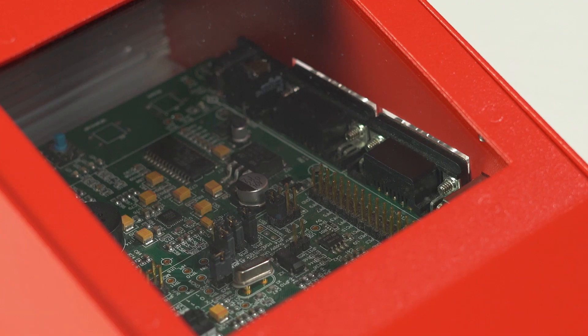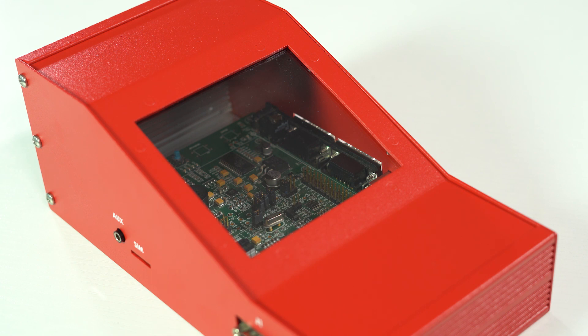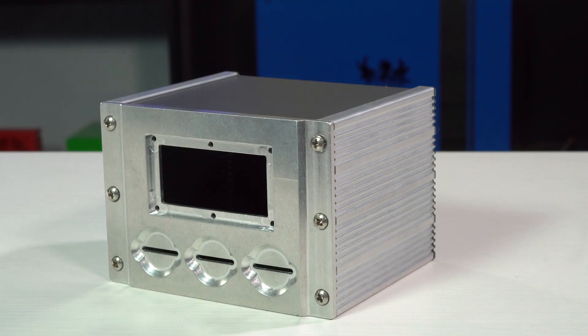They're really useful for creating enclosures to fit a printed circuit board because the extrusion has many slots for mounting the PCB at the correct height for what you need. Think of hybrid enclosures as the stronger, slightly more sophisticated sibling to the extruded enclosure.